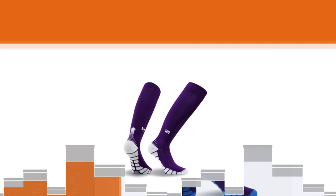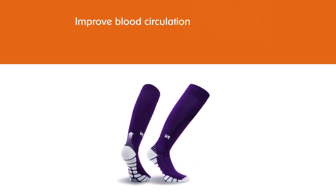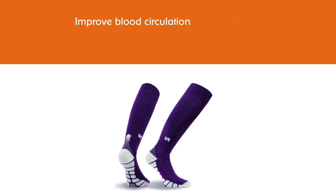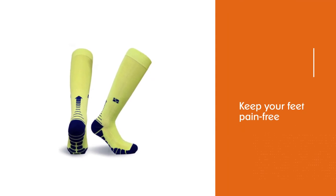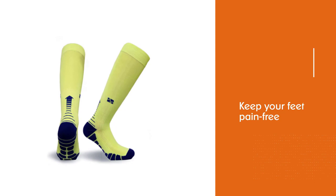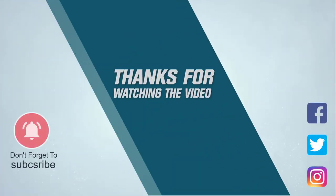These socks are made from a blend of polypropylene, elastin, Lycra, and polyamide nylon. The core polypropylene fiber incorporates silver ions that make the fabric quick-drying, breathable, and odor resistant. For more details, click the link in the description.